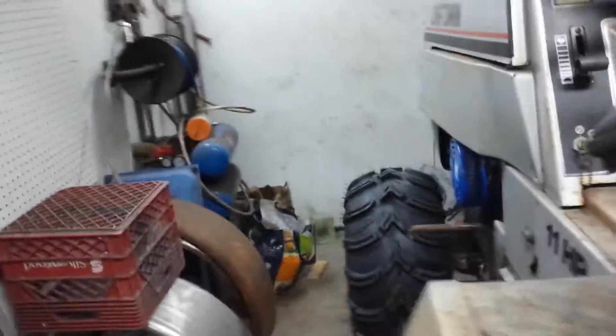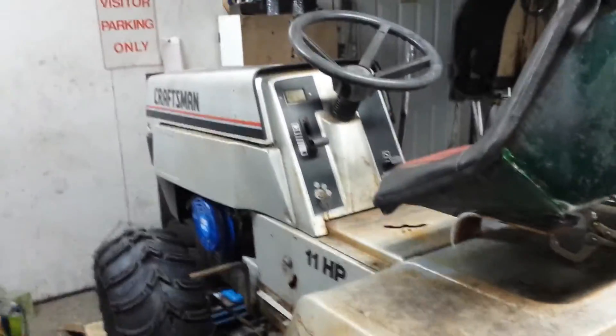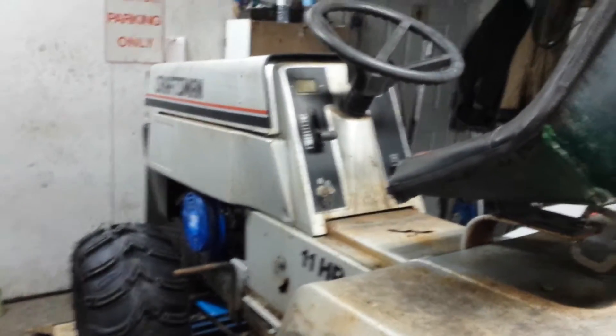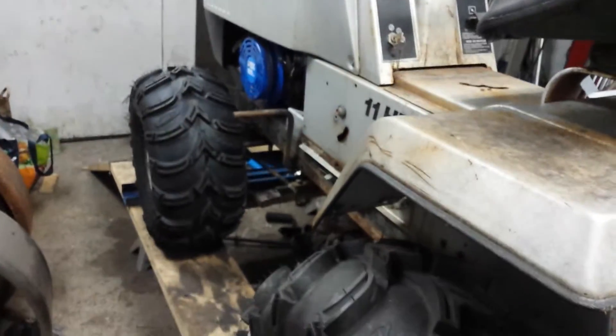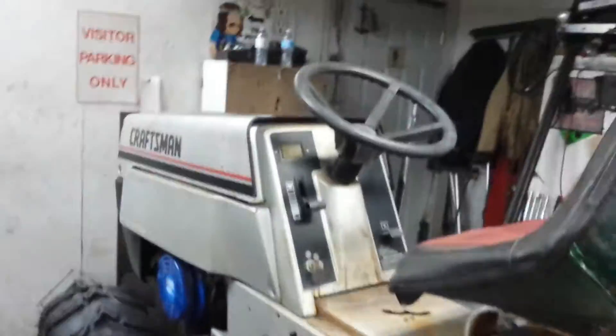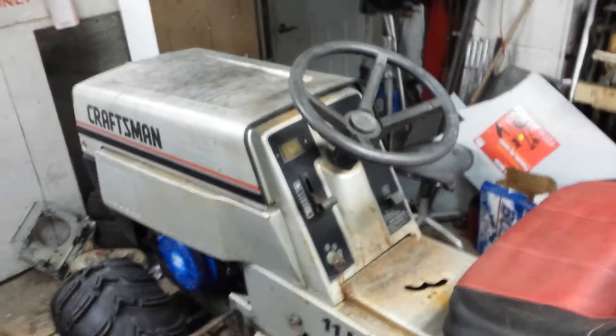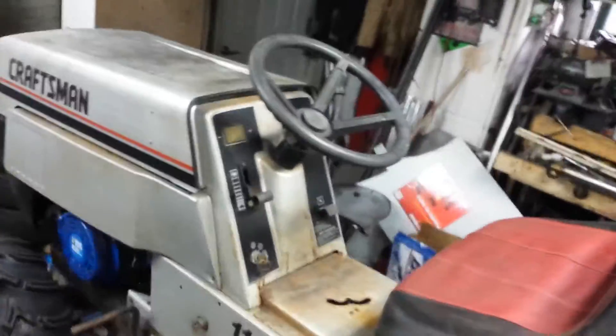I think it's looking pretty cool so far. I'll see if I can't get this video uploaded to you so you can see it while I'm getting my dinner ready. I think I'm not even gonna paint this thing — I kind of like the weathered but still decent shape of it.